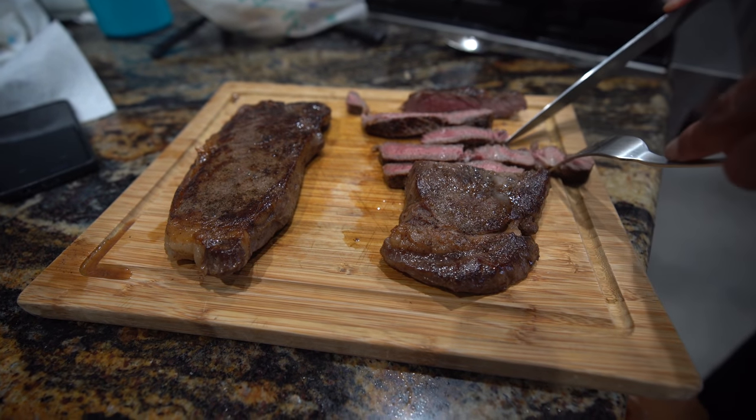I can't wait - I'm going to try a piece. Wow, that is so moist and tender. Love it.